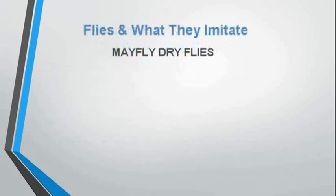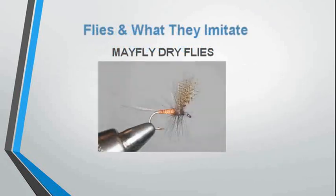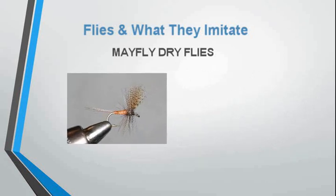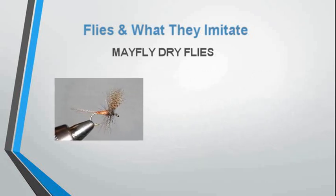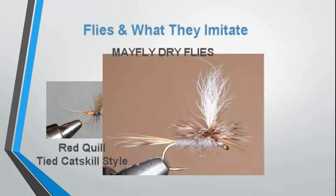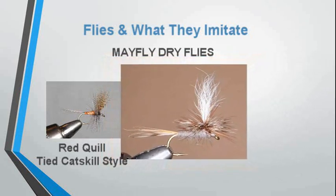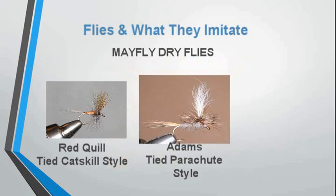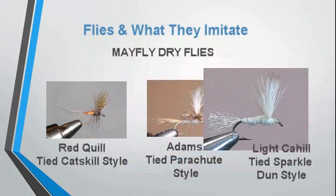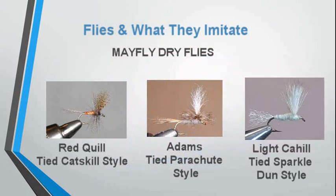Dry fly fishing originated in America with Theodore Gordon designing a Catskill style dry fly such as the one shown here. Over time, various other dry flies were developed, such as the mayfly parachute, a Comparadun, and the Sparkledun style.